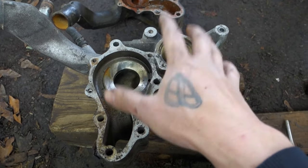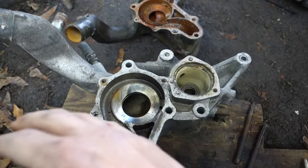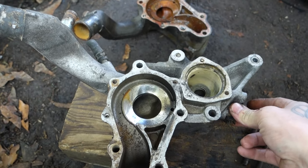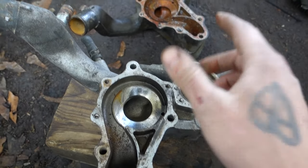I'm going to get this thing cleaned up, paint it to match the rest of the engine, throw it on the car, finish the cooling system. We should be about ready to test fire this thing. I've got to put the downpipe on - it's just hanging out right there - so I'm going to wrap that, put that on, and then we should be good to go.